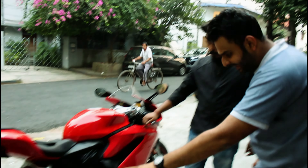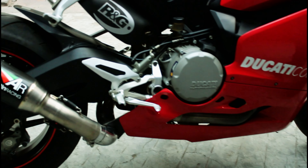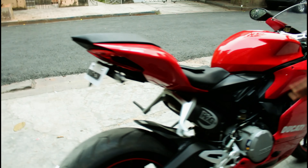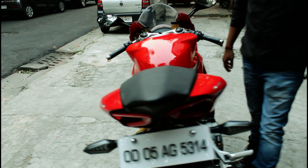This exhaust alone costs around 2.2 lakhs, and it's a full system — changed right from the engine manifold. It also has an RNG tail tidy with aftermarket indicators. The indicators are also aftermarket.